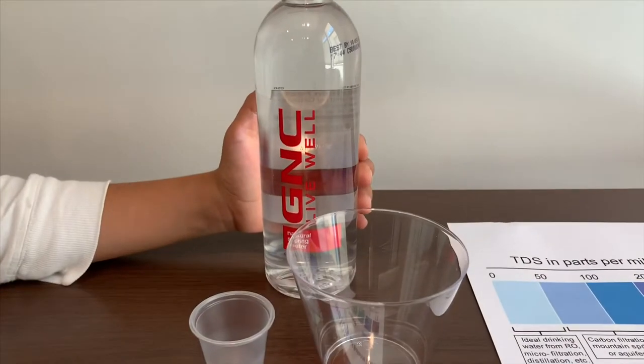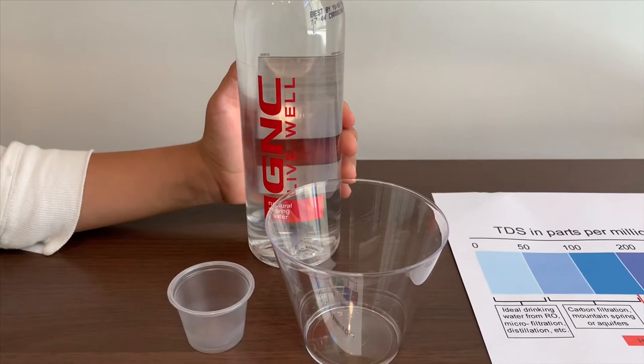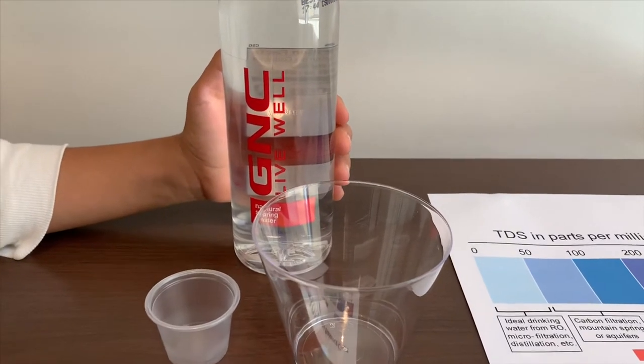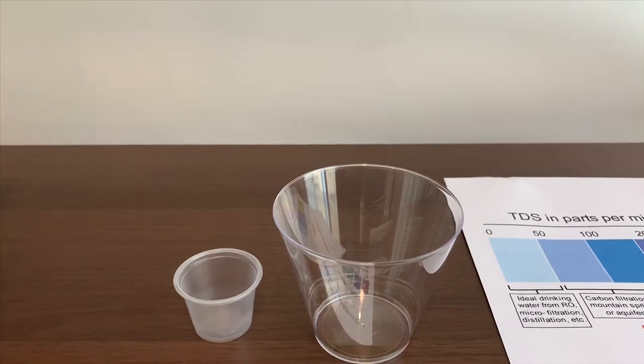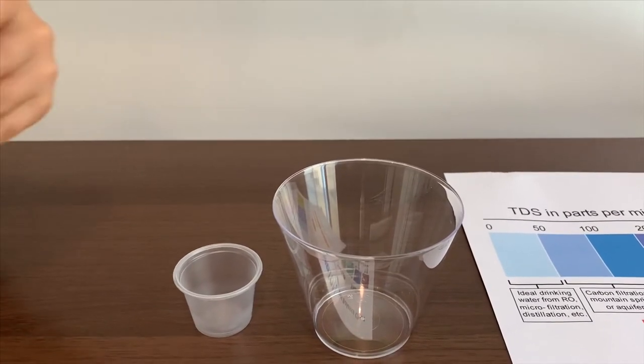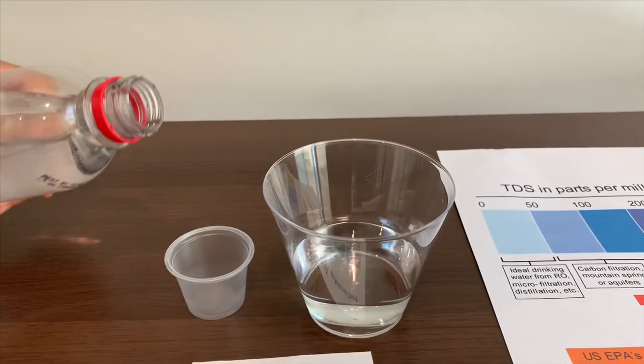This is GMT-Lyro Natural Spring Water. It costs $1 and it's sourced from Ohio. First we're going to test the TDS, then we'll test the pH.